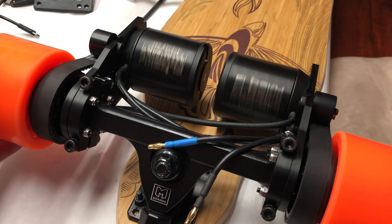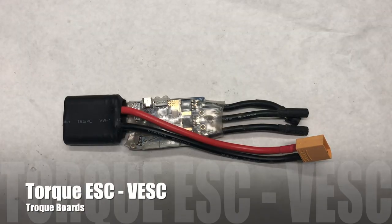Once you get both sides done, test to make sure that everything spins nicely. Moving on to the electronic side.